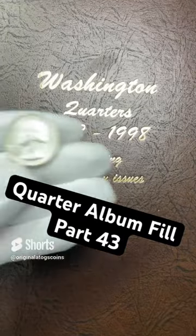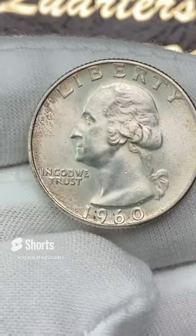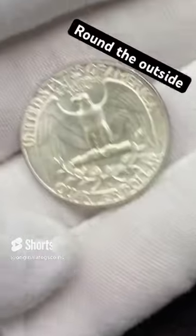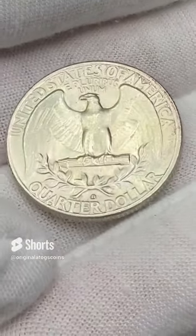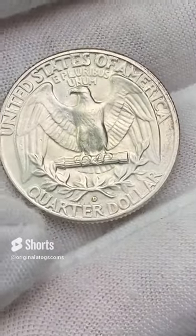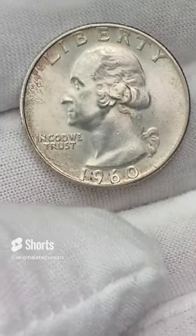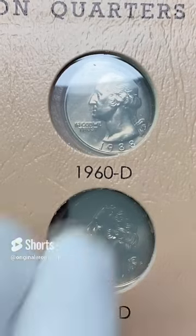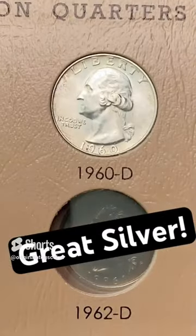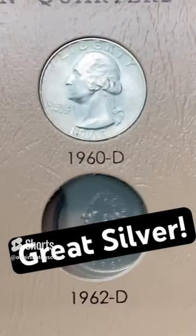Let's put something nice in our quarter album today. We have a 1960 — it has some pretty nice detail with nice little toning around the outside. The reverse looks pretty nice. This one has a Denver mint mark, so it is from Denver. Let's drop this silver in its spot. This album is starting to fill up pretty nicely. Another silver in the album.